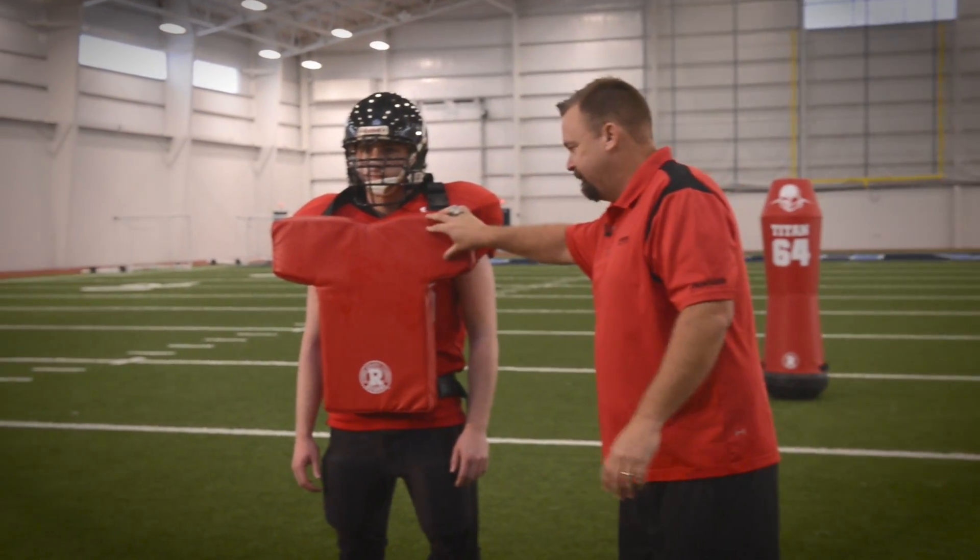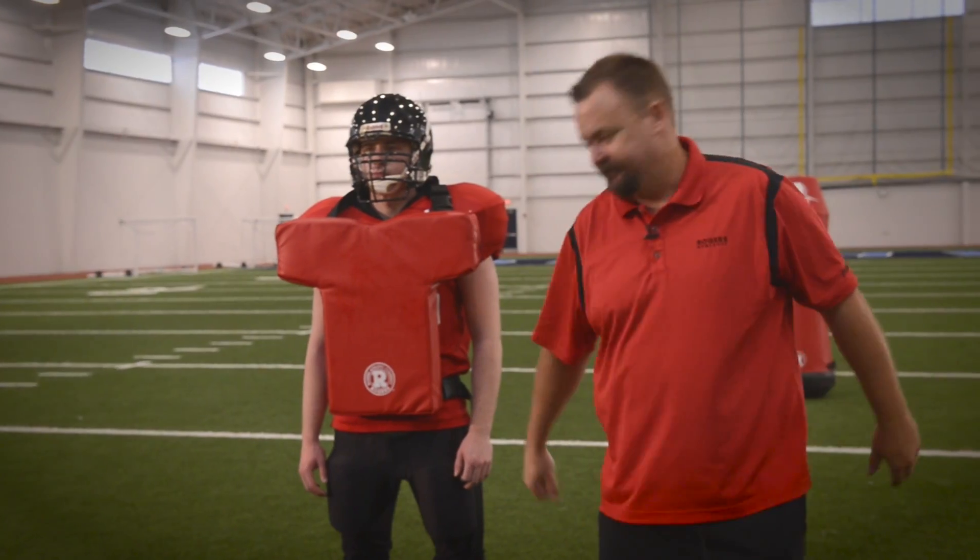We all have a fullback tight end type guy — some of you might have receivers who let the ball get into their chest, bounces off their shoulder pads. There's nothing worse. We try to find all kinds of ways to work around that using the goal post, anything we do to get the guy's hands extended. We're going to use our Rodgers no hands pad to force him to extend.